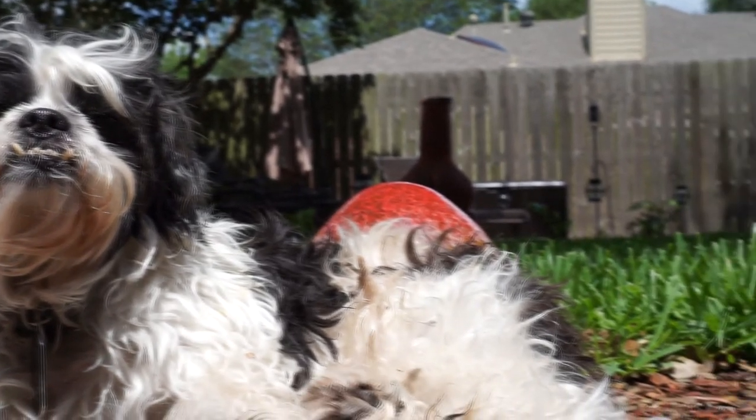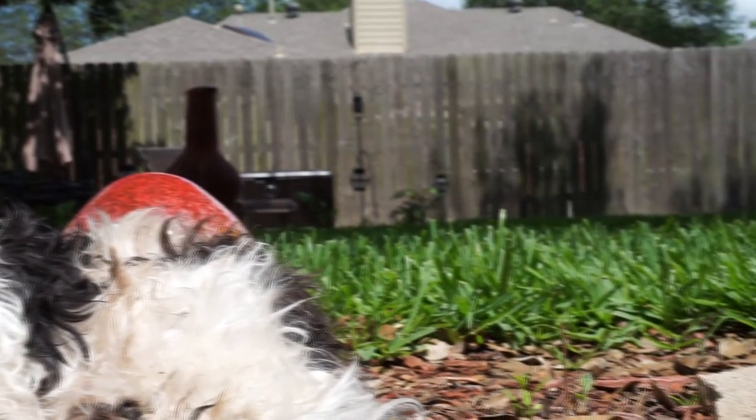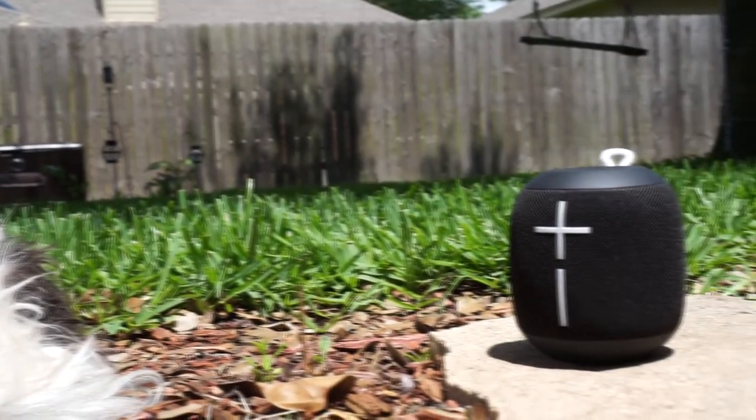I noticed that while this thing works great indoors at moderate volumes — it kind of fills up the room — it doesn't fill the room in a warm way. It doesn't engulf the room in bass and deeper sounds, it just fills the room with music. But this thing actually performs a lot better outdoors. It is an outdoor speaker and it actually performs better outside — I put it outside in a parking lot at my studio just to test it.